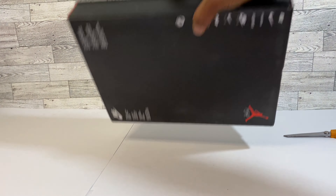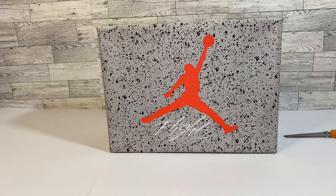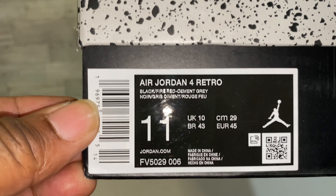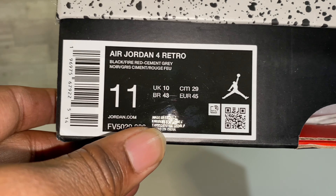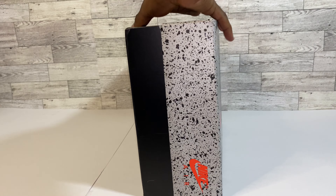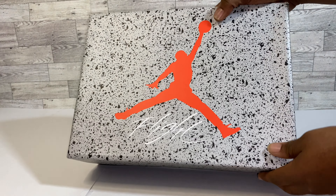I believe these are those leather Jordan 4 Bred things inside the box, but to be sure we're gonna take a look at the tag. On the tag of the box we have a size L Jordan 4 Retro Black Fire Red Cement Gray. I do rock a size 11 when I pick these Jordan 4s up. The box is looking pretty good — it didn't even come with a second box around it. Let's pop the lid off.